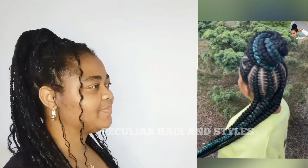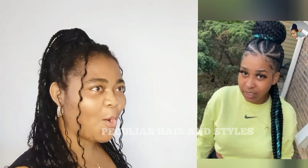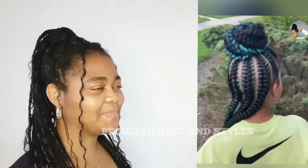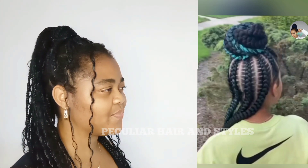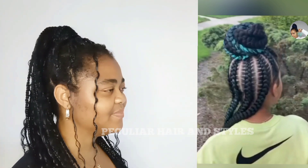In today's video you are watching stylish half-up, half-down ponytail styles. The half-up, half-down hairstyle is a versatile and stylish look with cornrows that combine braids with a half-up, half-down layout appearance.